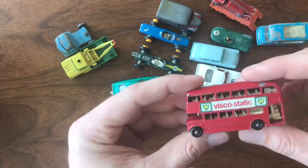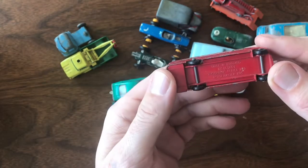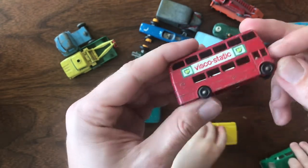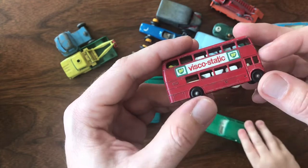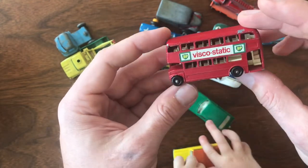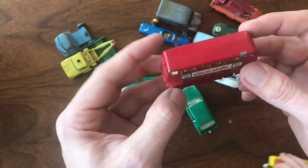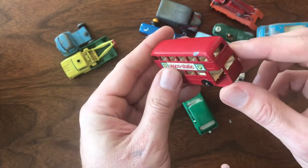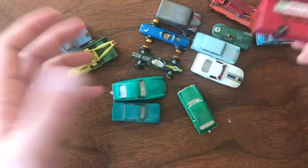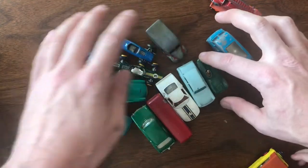And last — a Viscomatic bus. I'm very close to having one of each of the variants of this, so I'll have to double-check if this is one I'm still missing or just a really nice example. You can see slight playwear and a few little scratches. But again, for three dollars each for all of these cars — absolutely incredible deal.